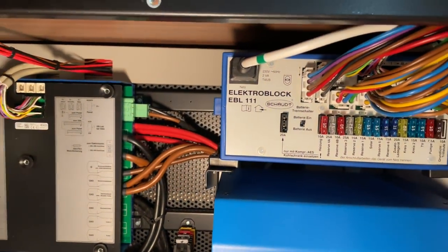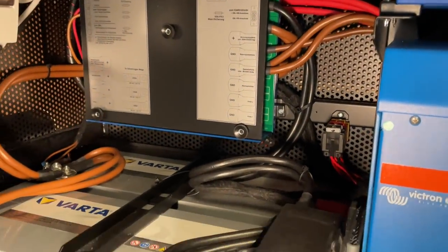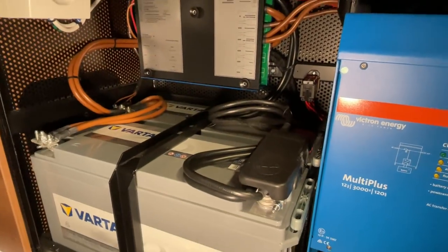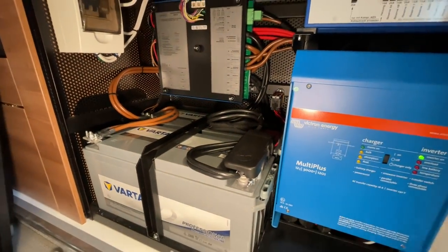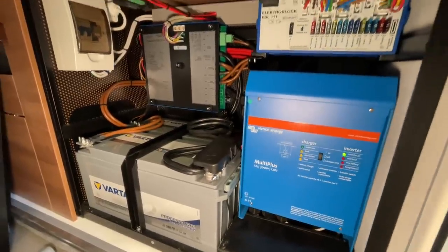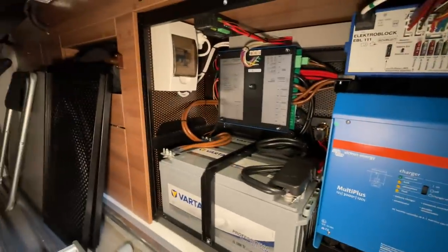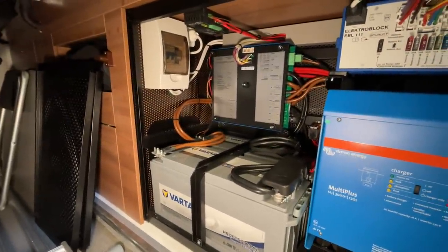Da oben ist der Schaltblock. Und dann kriegt er noch zwei Ladebooster, die waren hier schon verbaut. Und noch ein paar Kleinigkeiten wie Steckdosen und so weiter. Die legen wir dann noch im Innenraum dementsprechend. Das sind die Gitter davor. Dann tun wir das Kästchen da ein bisschen aufräumen.